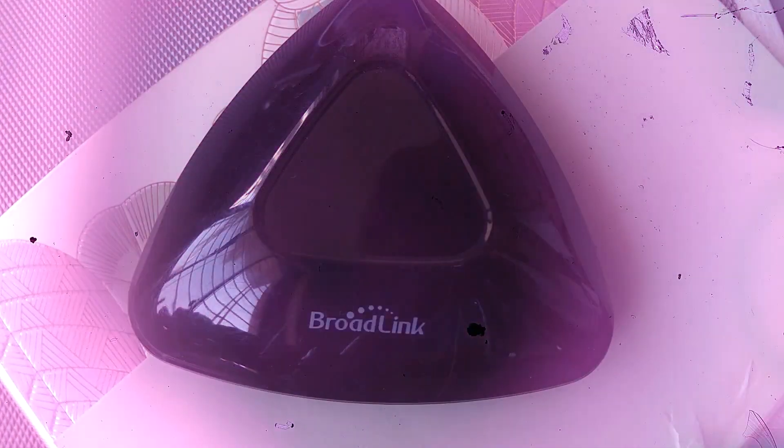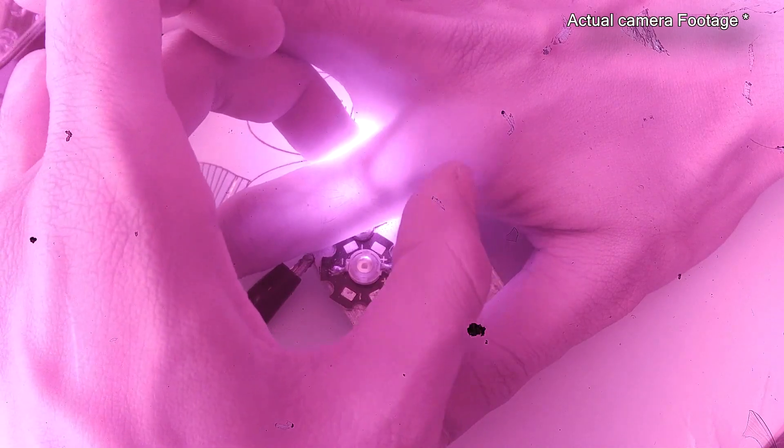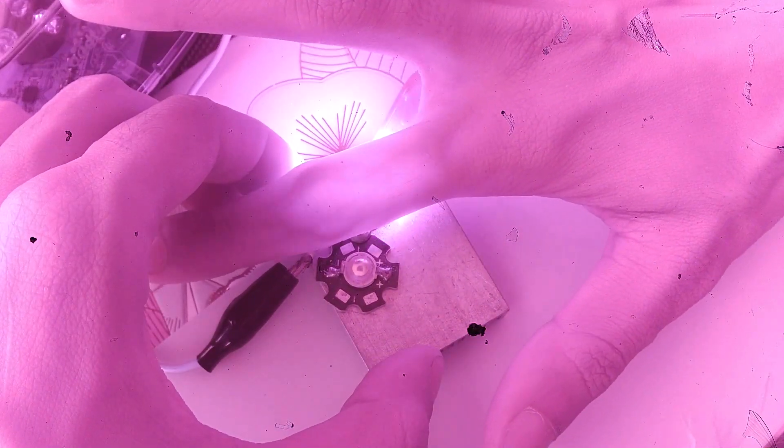What can a see-through camera do? Can it see through walls? Can it see through your clothing? Is it really possible to do x-rays with the camera? Let's find out.